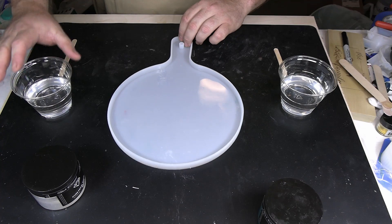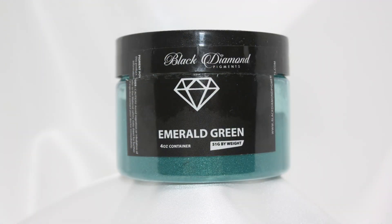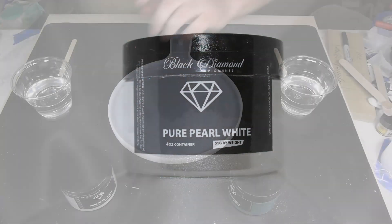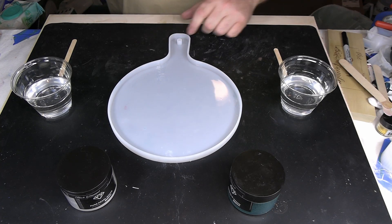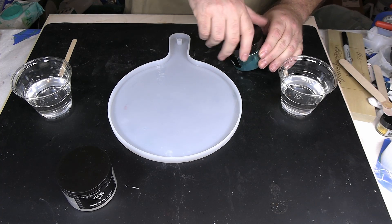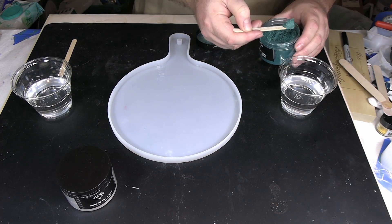For today's project I chose the Black Diamond Emerald Green pigment — I think that'll look real pretty. And then with that the Black Diamond Pure Pearl White. The green and white combination, I think that's pretty, and green is one of my favorite colors. So we'll go with that today. So let me mix up the colors — I'll show you how much pigment I'm gonna put in and then I will mix everything up.